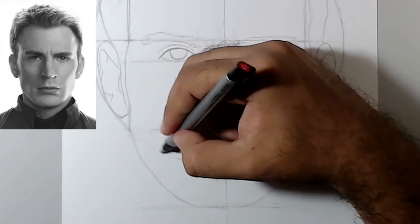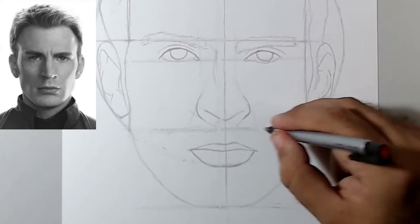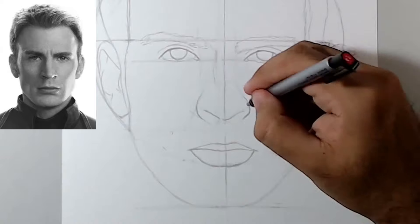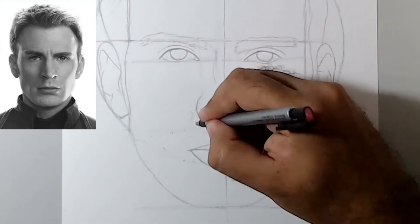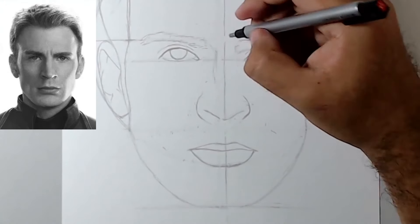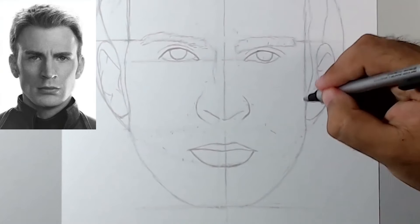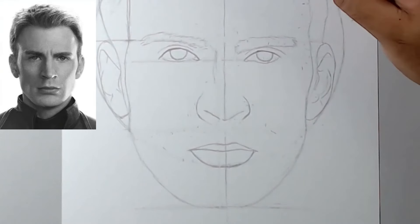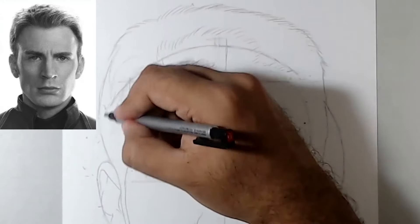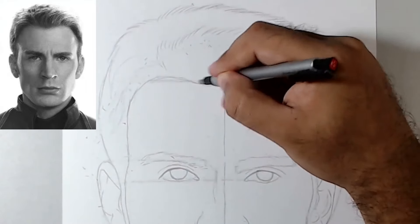After that, I'll take the eraser pen and start erasing all those lines we used to scale the size of the face and the elements of the character — as well as the mouth, eyes, nose, ears, and so on. You don't have to use exactly an eraser pen; you can use any type of eraser you have available. You just have to get rid of these lines inside the face, because if they're visible they could affect the shading or painting of the drawing.